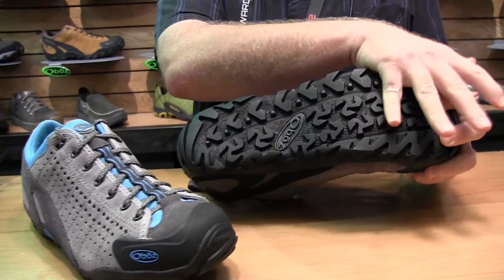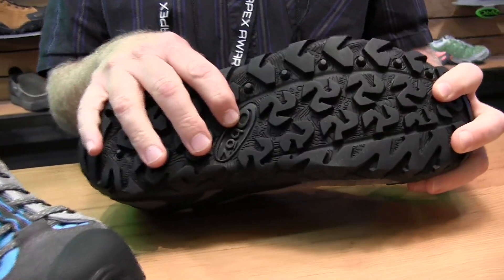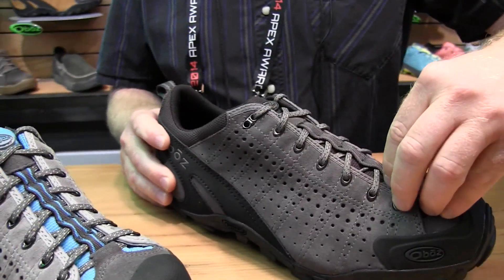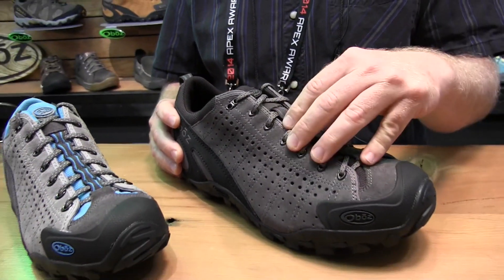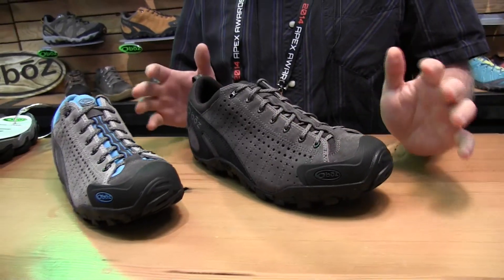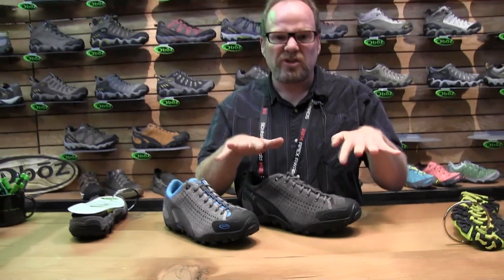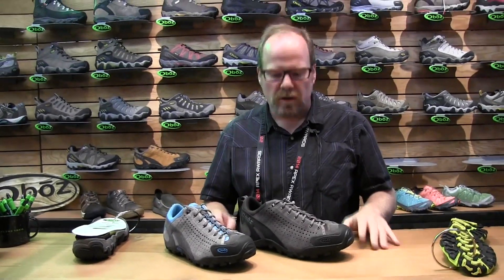We've got a sticky rubber compound on this shoe. The lacing goes to the toes so you can get a really precise fit. This is a great comfortable medium to wide width shoe.